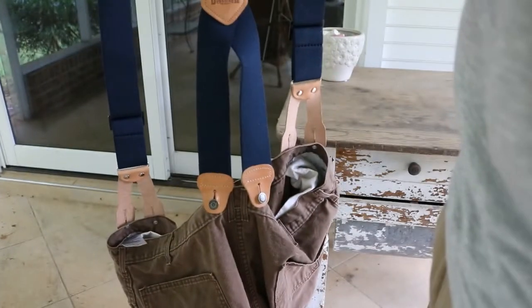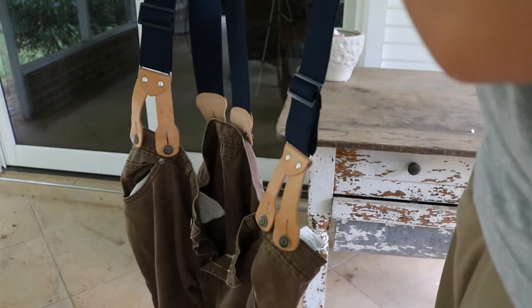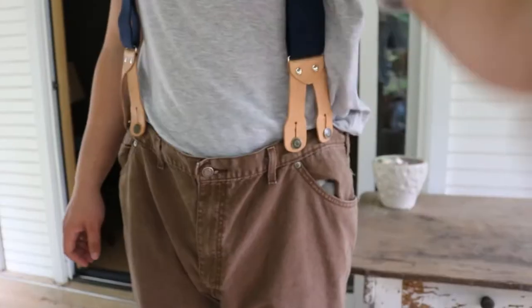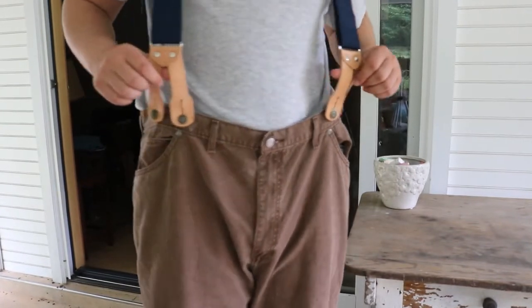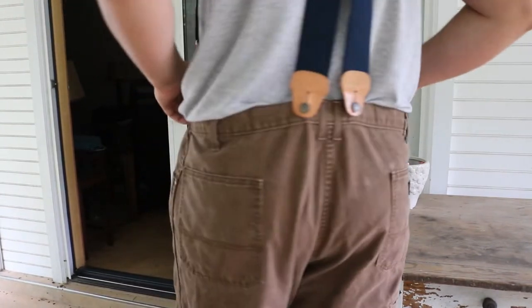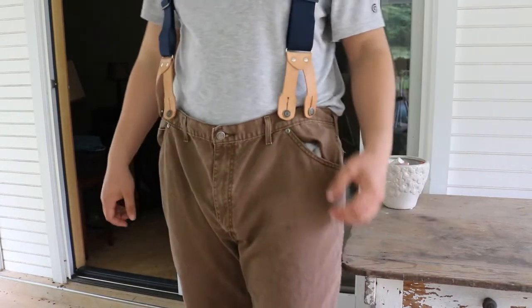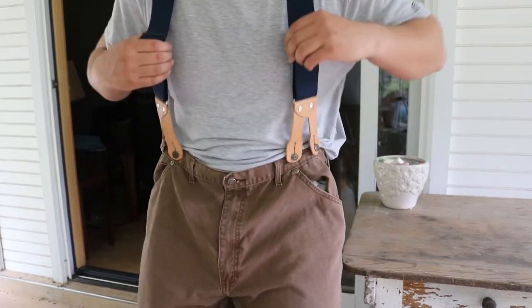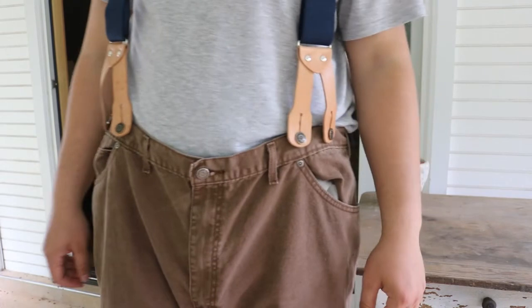Now I have completely installed the suspenders onto the pants. Now I'm going to try them on. You can adjust them. Yeah, that's pretty cool that that worked out like that.